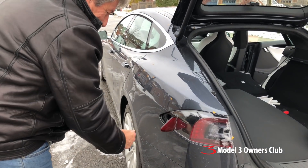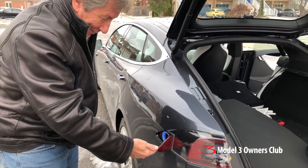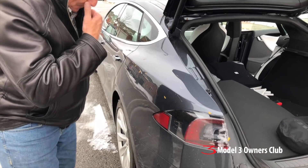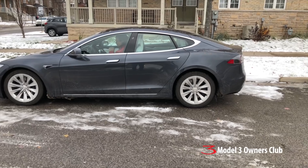Watch this — the charging port door is motorized! A little door like that, motorized. What will they think of next? You'll even hear the parking brake come off automatically.